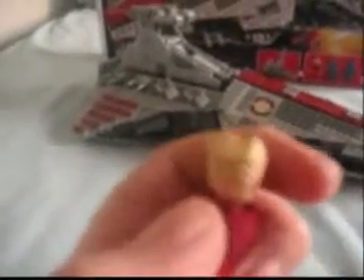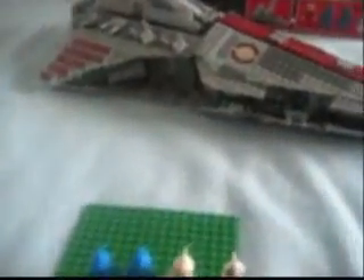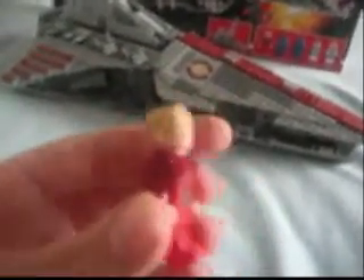On to the minifigures. We got Chancellor Palpatine. He's got this kind of weird Count Dooku hair — you know, from the Solar Sailor — only his is blonde. He's got a rugged old guy kind of face, and fabric pauldrons. No detailing on the back or on the legs, just on the shirt, which makes him look kind of cheap. You'd think Chancellor Palpatine would be a nicer minifigure, but oh well.